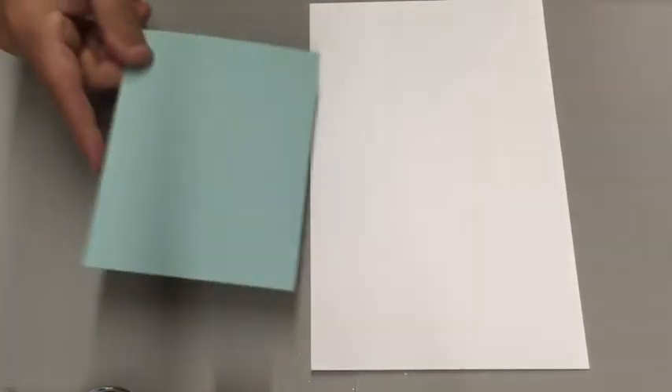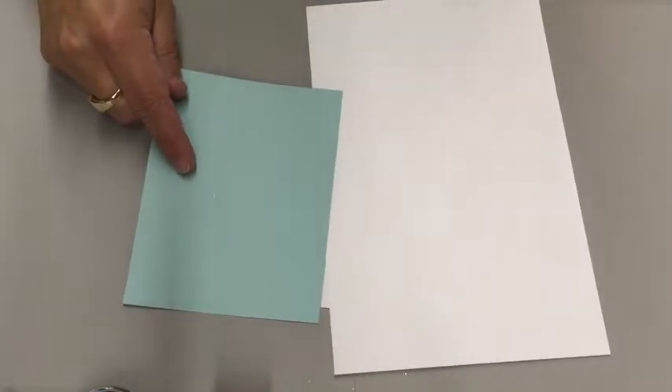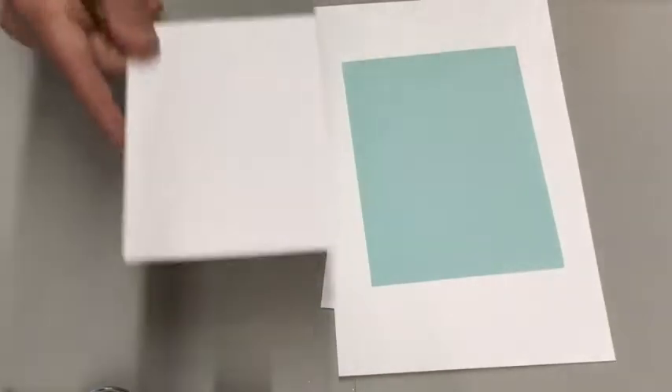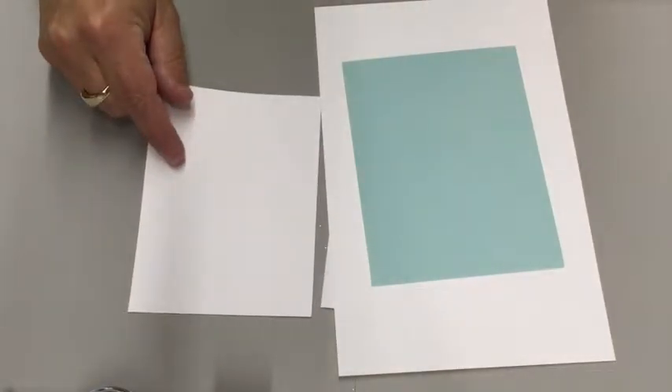We're going to need our envelope. We have a half a sheet of cardstock, which is cut at eight and a half by five and a half. We have a piece of Pool Party cut at four by five and a fourth. And we also have another piece of Whisper White, cut at three and three-fourths by five.